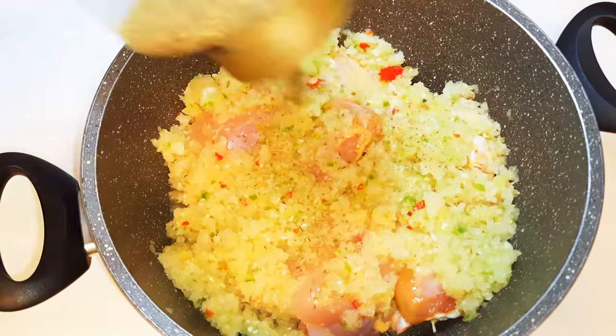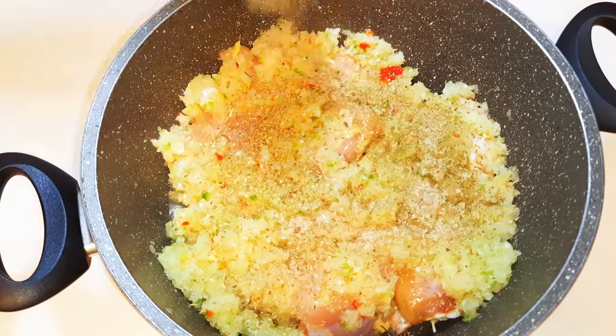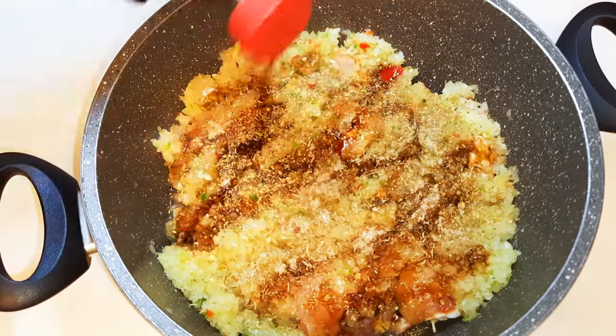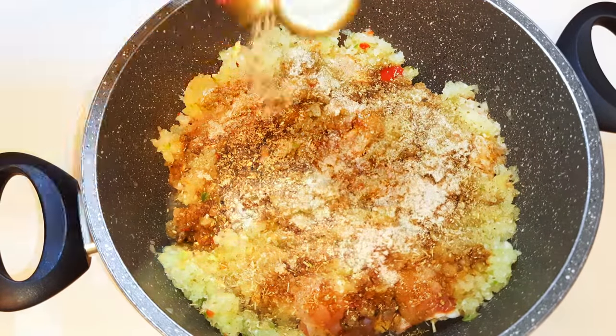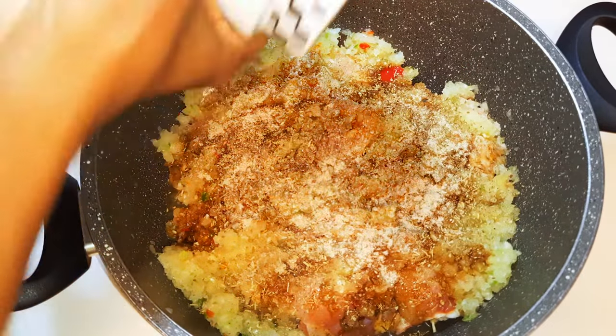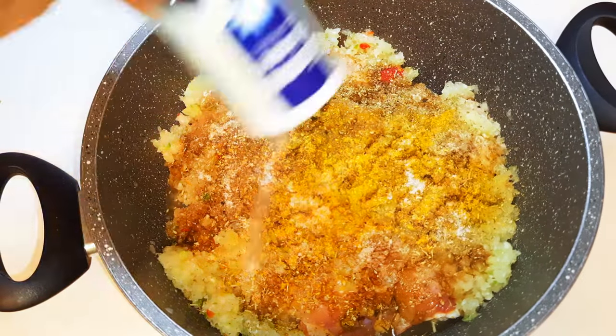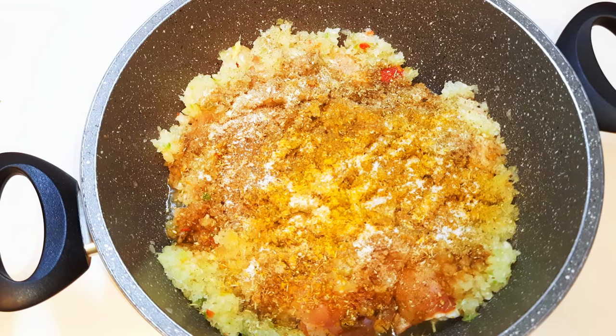I'll add a little bit of oregano, my favorite seasoning, some soy sauce, white pepper, black pepper, curry, and a little bit of salt to taste.